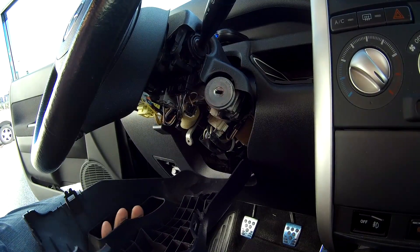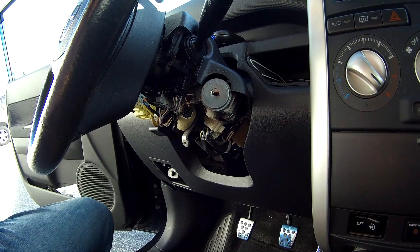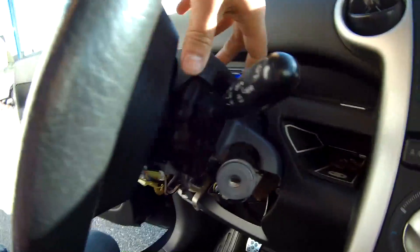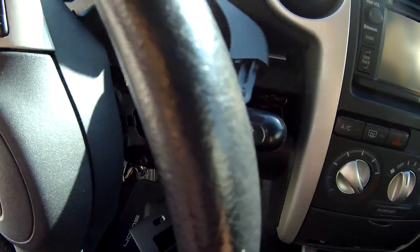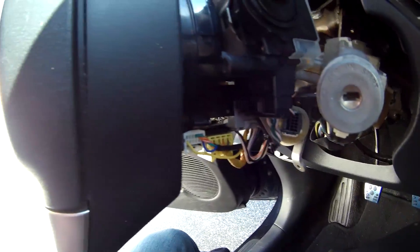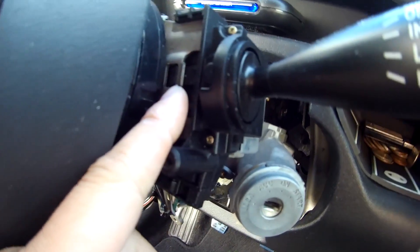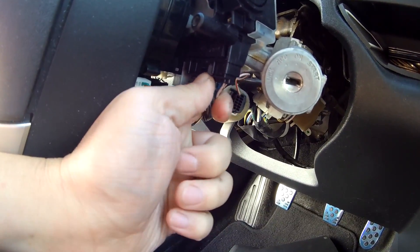The cover should just pull right off. Okay, what is holding it in place? Oh, it's all easy — there's a little clip right here. I just need to press and slide. Let's just unplug this first.